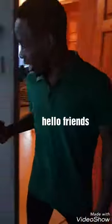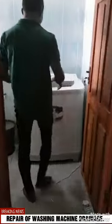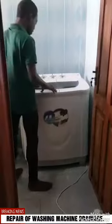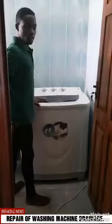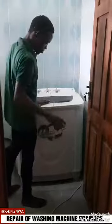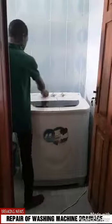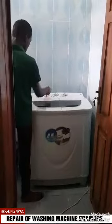Hello guys, I want to repair this washing machine. I was told it is not draining — the draining is not working. Let's see if it's true, maybe the draining is working or not.